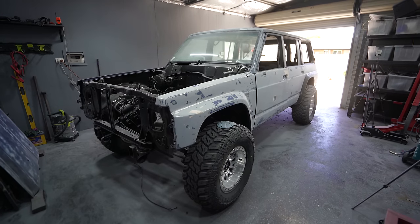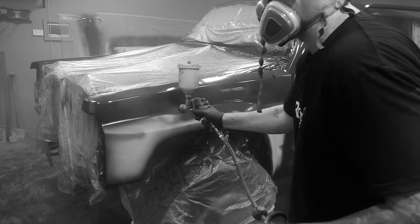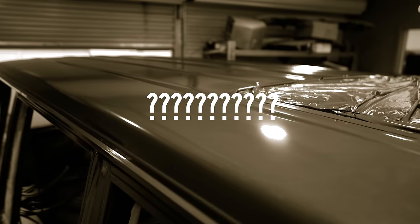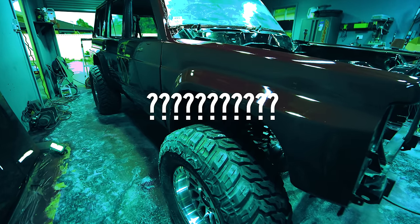Welcome to the GQ Patrol Project. In today's episode we are painting this thing — and by painting I mean we basically spent a whole month in the shed sanding for a couple hours of painting. I'm definitely excited to show you guys the end result but you will have to watch the whole video to find out. Drop a like if you do and let's get started on today's episode.